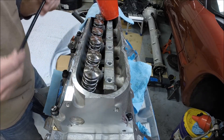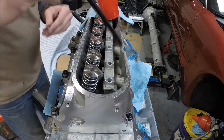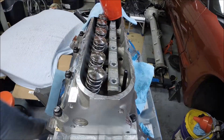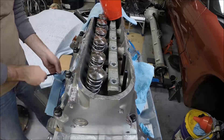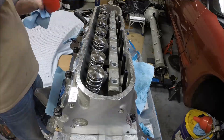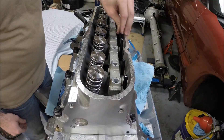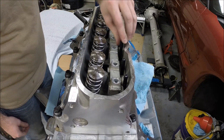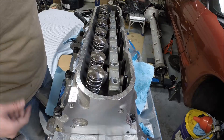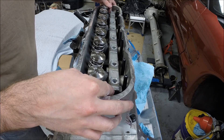Just tip the end in a bit of oil and pop it down into the lifter. Get all the push rods pushed in and go ahead and push down on the lifters — that'll push it down onto the camshaft — and then we're ready to put our rocker arms on.